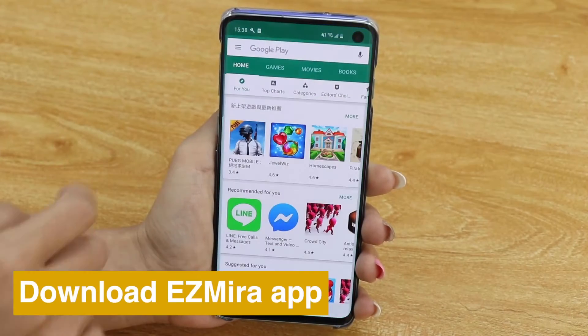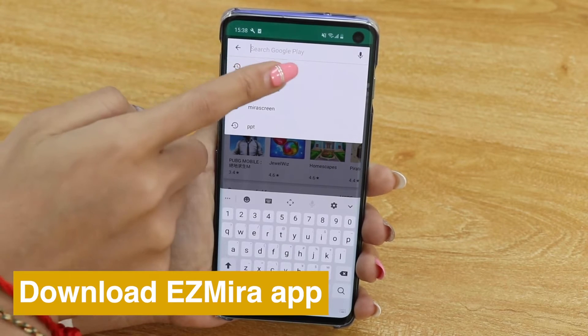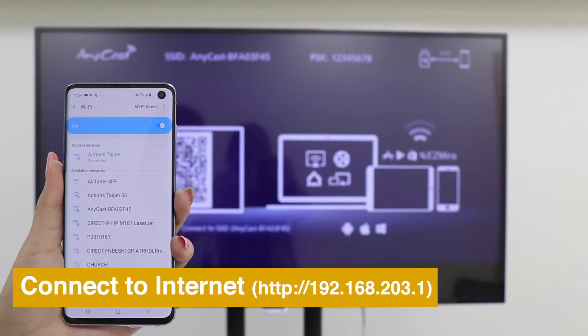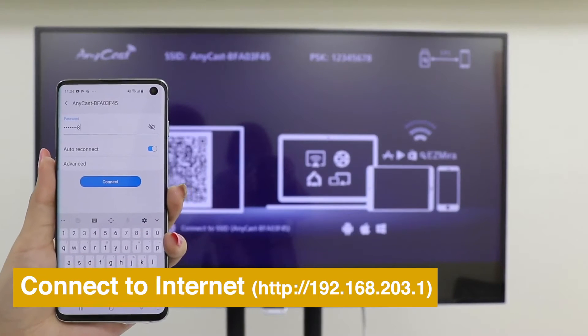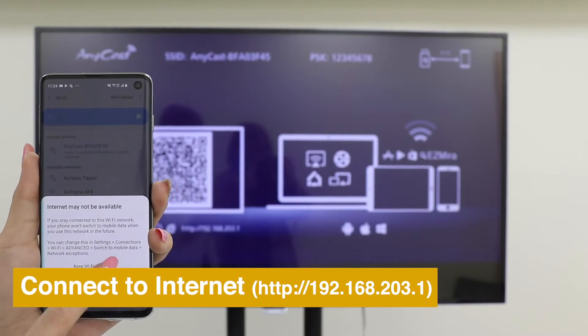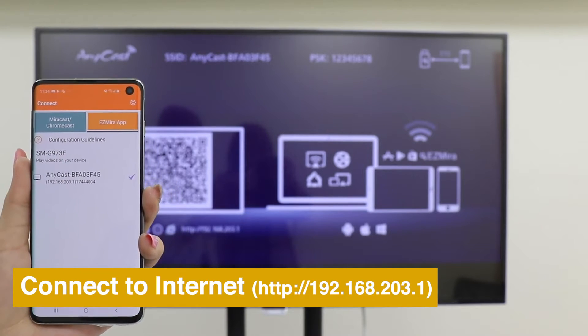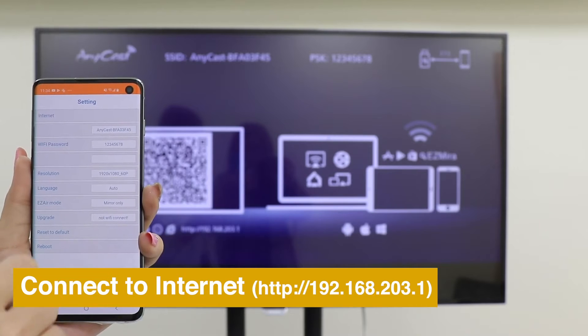Download EasyMirror app for a better screen mirroring experience. Connect your smartphone to Anycast's WiFi SSID and password, shown on the Home menu. Then open EasyMirror app to connect Anycast to the internet.